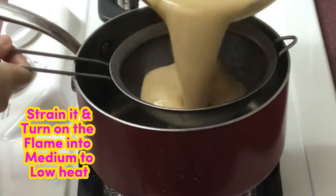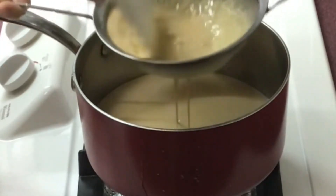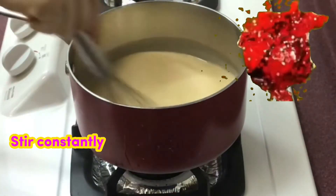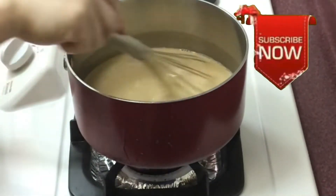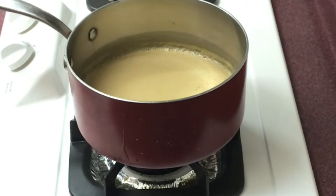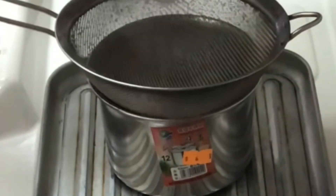Strain the flan mixture. Turn on the flame to medium-low heat, stir constantly. If the flan mixture is about to boil, turn off the flame immediately. Strain it again and transfer into the molded pan.